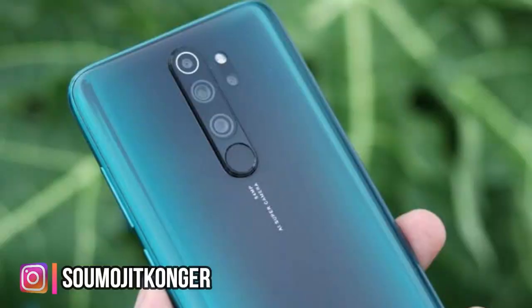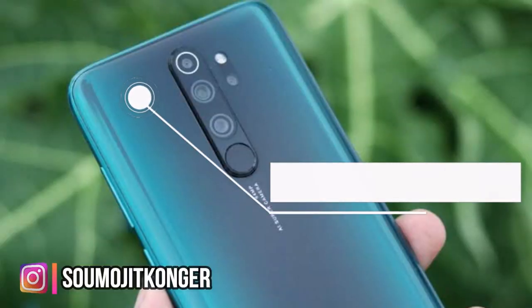There is a heating issue on the side portion of the phone while playing games like PUBG and Asphalt, especially with high-end graphics. However, the phone has liquid cooling which helps extend gaming sessions by managing heat for around 5 to 10 minutes.